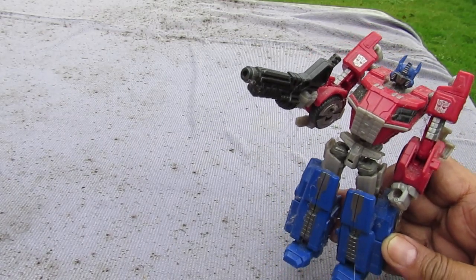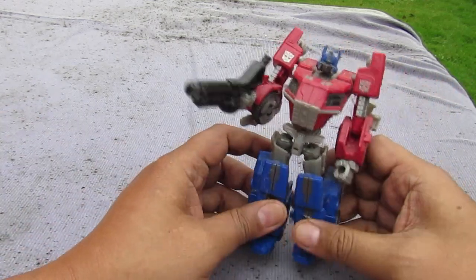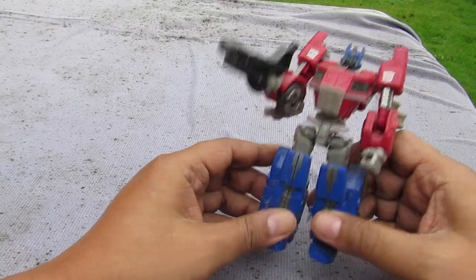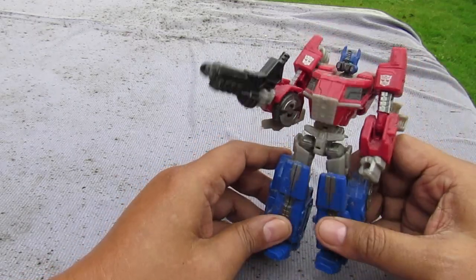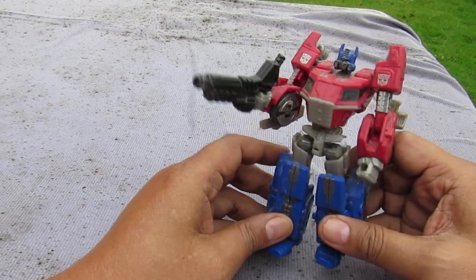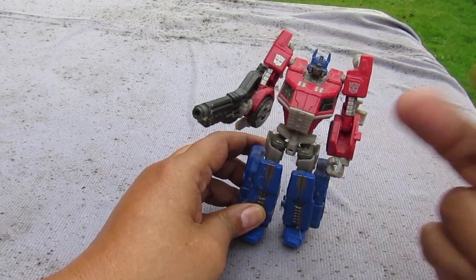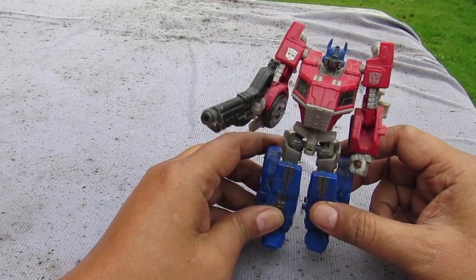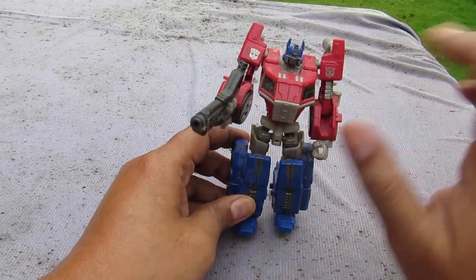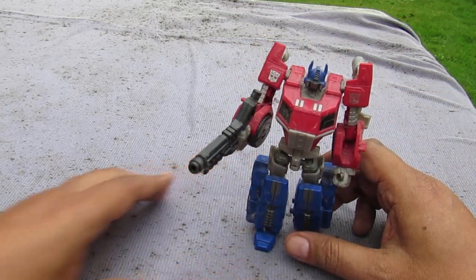Good evening YouTube, I'm back again for another video and this time we're gonna look at a bootleg transformer toy — a bootleg Optimus Prime that's also a portable gaming device. It's a two-in-one: a bootleg Optimus Prime transformer and a bootleg portable gaming device.